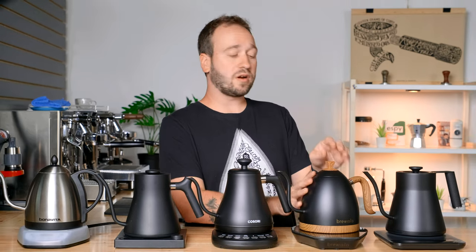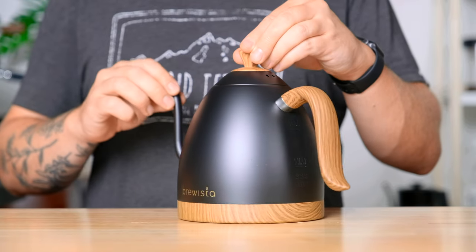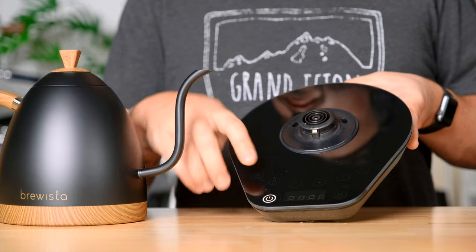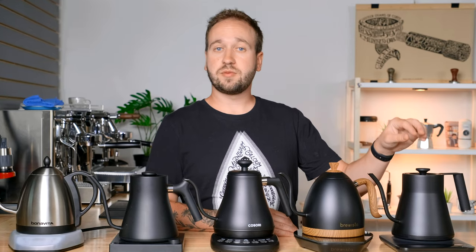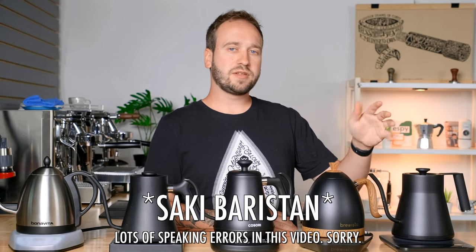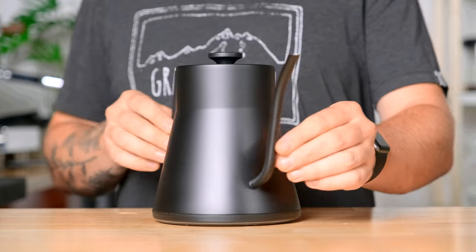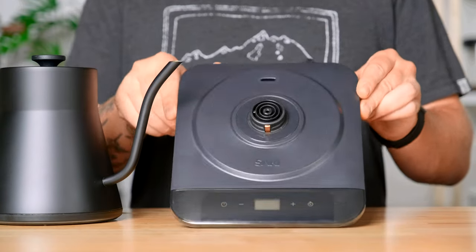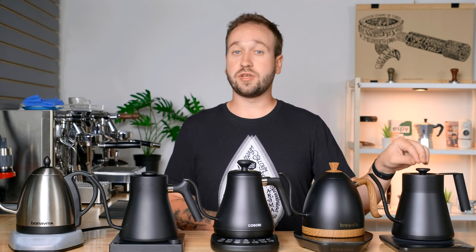Next, we have the Brewista Artisan 1 liter. Brewista is a company that makes a lot of coffee gear — some brewers and other accessories — but this is their wooden model kettle. It is beautiful looking and retails for $160 US dollars. Last up, we have the Saki Brewistan. They are a relatively new company with only a couple products out there. They are the company that reached out and wanted to send me this kettle to try out. They did not pay me, but I enjoy this kettle. It is $140 US dollars.